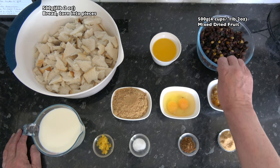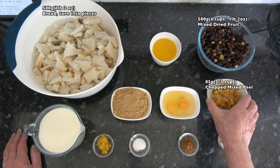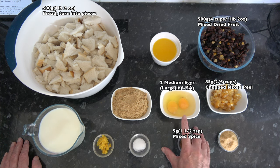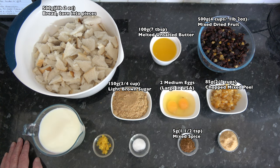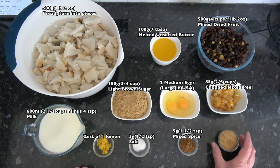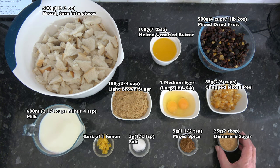The same weight — four cups, 500 grams, 1 pound 2 ounces — of dried mixed fruit. Then 85 grams, two thirds of a cup, of mixed chopped peel. 5 grams, one and a half teaspoons of mixed spice. Two medium eggs — large in the USA. 150 grams, three quarters of a cup, of light brown sugar. 100 grams, seven tablespoons, of melted unsalted butter. 600 millilitres, two and a half cups minus four teaspoons, of milk. The zest of one lemon. 3 grams, half a teaspoon, of salt. And 25 grams, two tablespoons, of demerara sugar for sprinkling over the top before it goes into the oven.